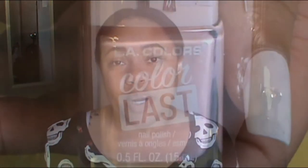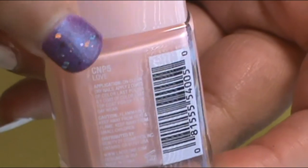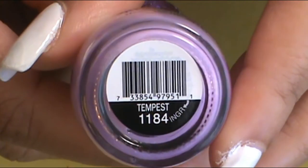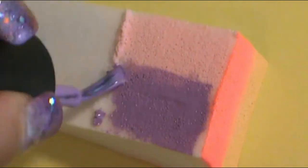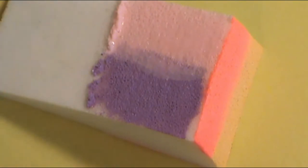The next set of colors on my middle finger was that pink again — LA Colors Color Last, Love — and then I used a light purple, which is Simple Colors Professional Temptus. I applied that onto the makeup sponge wedge in vertical lines and dabbed it onto the nail. On the pink ones, I definitely did three dab sessions. I really had to make sure those colors were dry before putting the makeup sponge wedge back on.